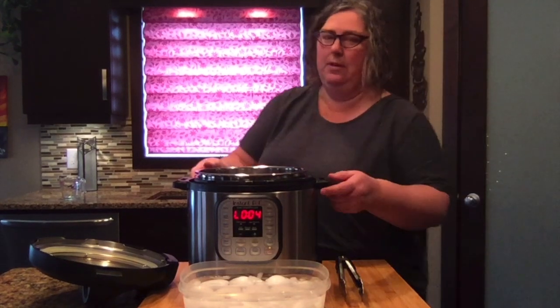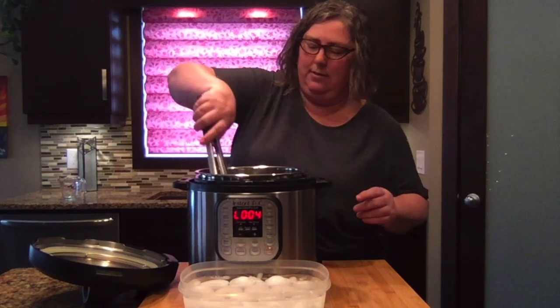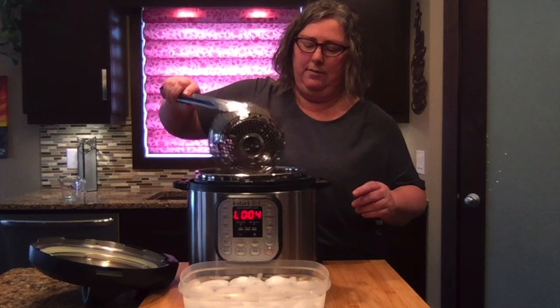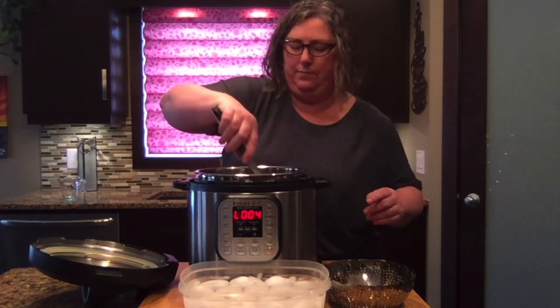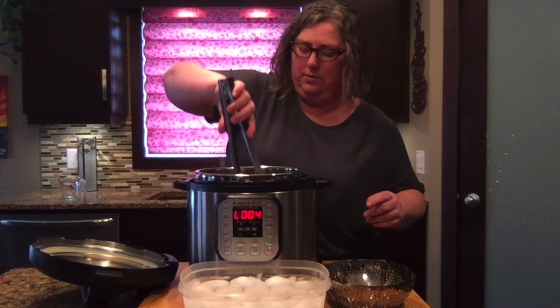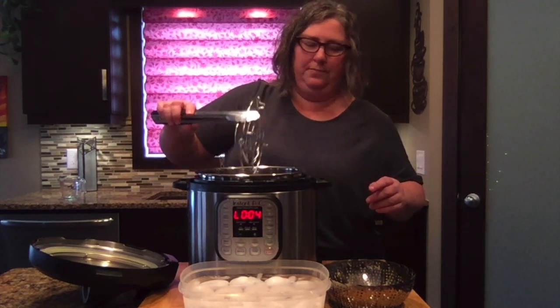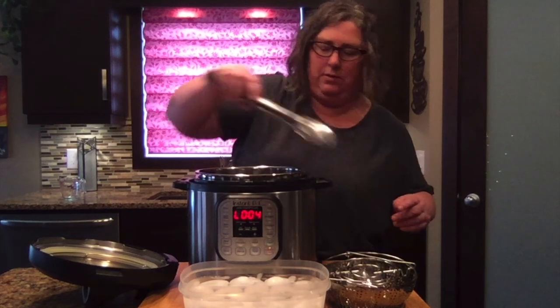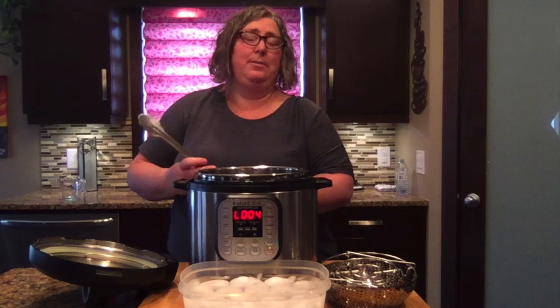So that's easy peasy. I can take this out, put that in the dishwasher, put that in the dishwasher, empty this out, wipe it out, and I can use it to make supper next.